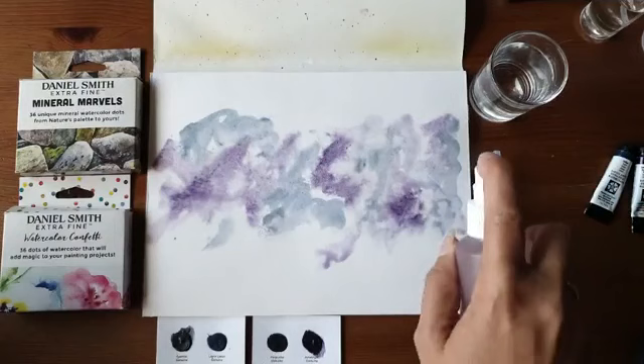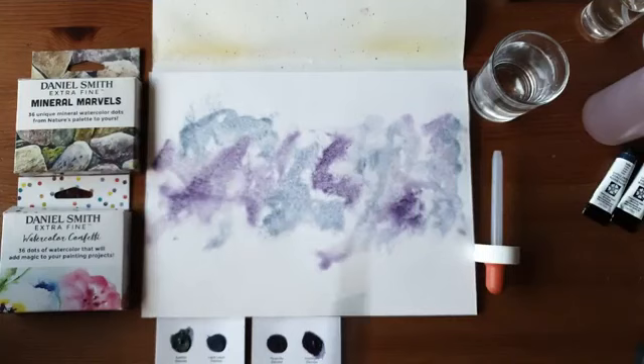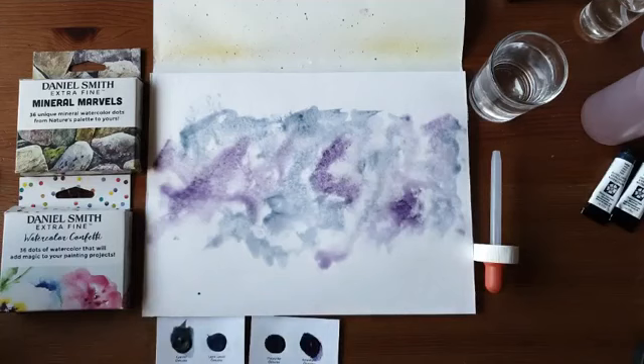Welk nummerpenseel gebruik ik? Dat is nummer zes, maar het kan net zo goed met een vier — dat is net wat je in huis hebt. Mijn verf is nu nat, mijn blad is vochtig. Je ziet hier en daar een klein plasje. Ik heb de verf in het midden van mijn blad aangebracht en dat gewoon een beetje erop gecleared.